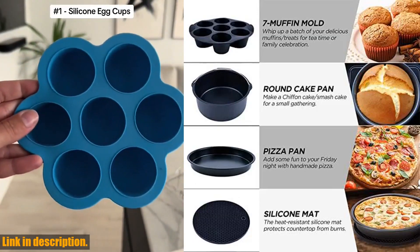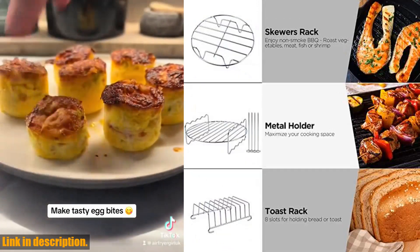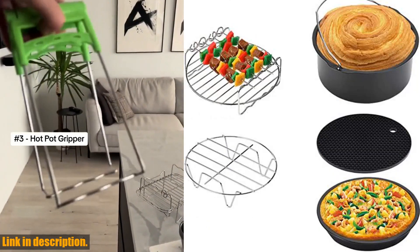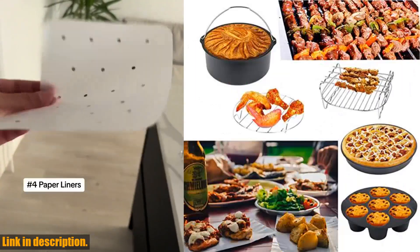But wait, there's more. You can bake your favorite cake, cook delicious pizza, make skewers, and so much more with these accessories. The non-slip deep-dish baking tray allows you to bake a cake, bread, quiche, and more in a quick, easy, and healthy way.